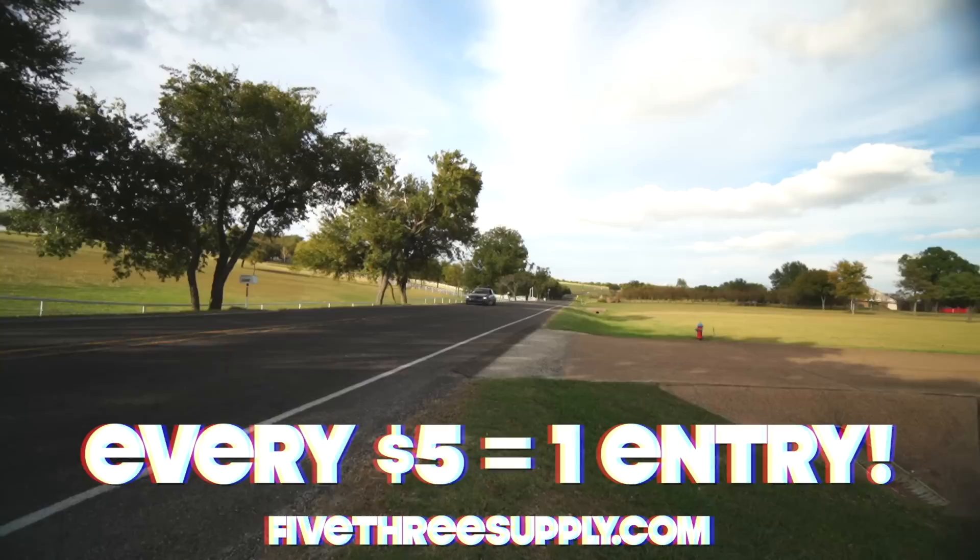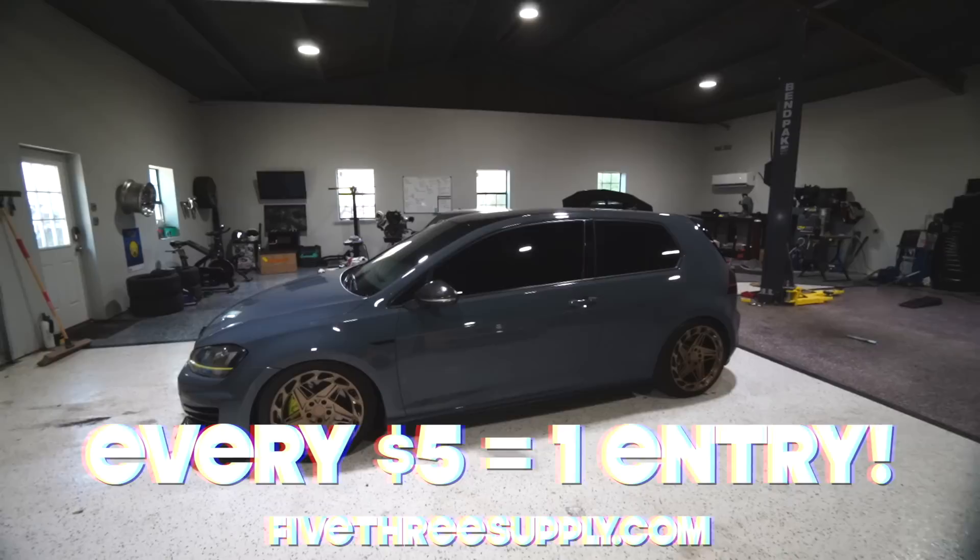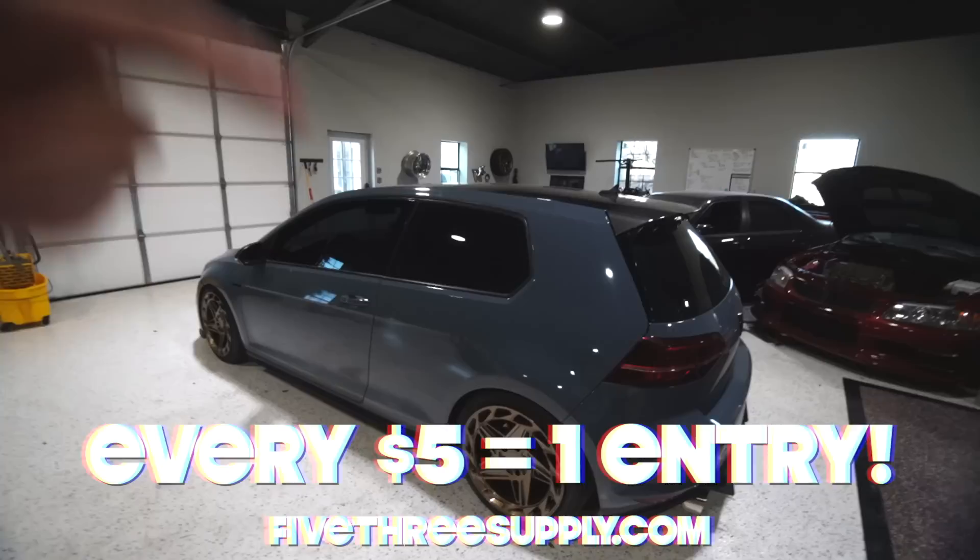If you want to absolutely embarrass your local Evo and Subaru friends, you should probably head to 5threesupply.com. Every $5 you spend gets you entered into a chance to win this Mark 7 GTI. In this video it makes about 400 horsepower or so, and it's not even on flex fuel yet. This thing is fast. Head to 5threesupply.com — Monday we've got check engine light gang shirts, hoodies, and some new merch. Every $5 you spend gets you entered into one chance for winning this. Happy shopping and good luck.